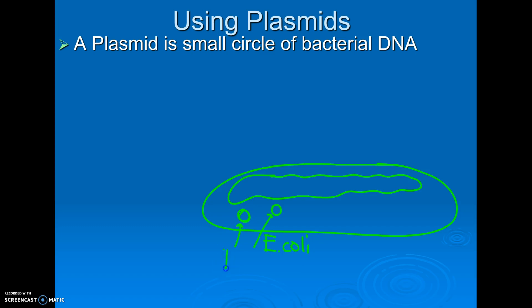These are called plasmids. Why do bacteria have plasmids? It turns out plasmids have codes for kind of neat little things that bacteria can do. One of the most common things that plasmids have codes for is resistance to certain antibiotics.